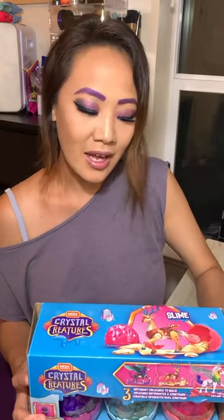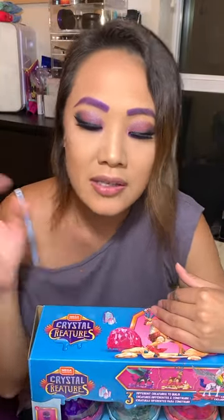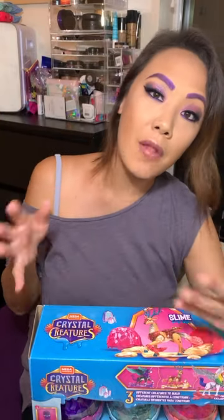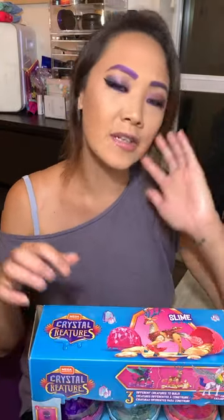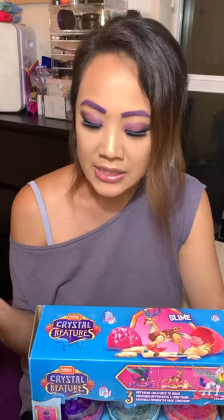One thing I did want to say about the brand: Mega Constructs is a brand underneath Mega Brands, Inc., which used to be formerly known as Mega Blocks. They expanded to include Rose Art, Board Dudes, Mega Puzzles, and Mega Constructs, so they changed their name to Mega Brands because it included more things than just blocks.